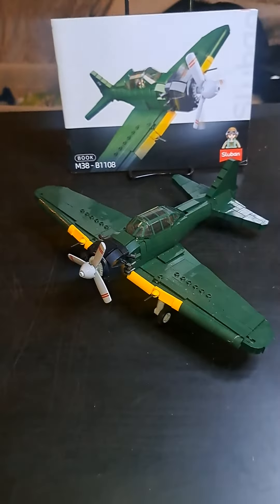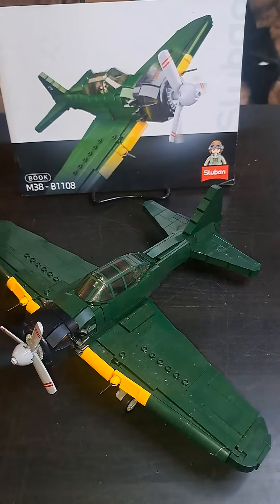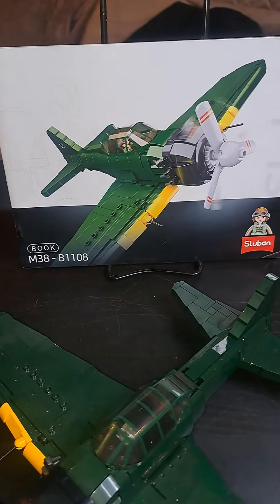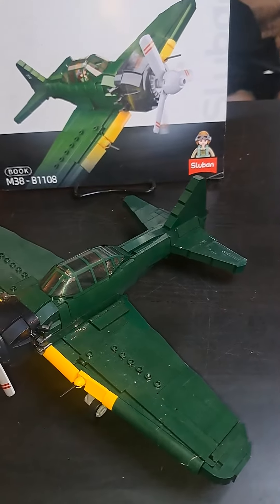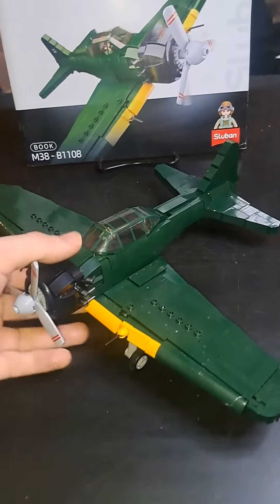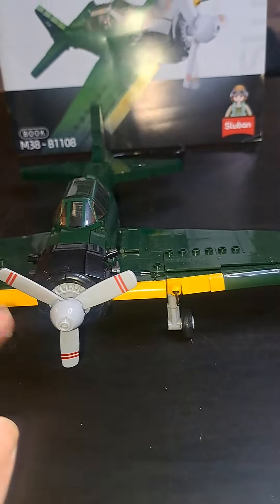This is the plane itself. As you can see, it comes in this gorgeous green and yellowish color pattern. You've got a minifigure and some stickers as well that come with it, but since I don't want to identify the plane by its markings yet in my Lego city, I don't want to put the stickers on yet.